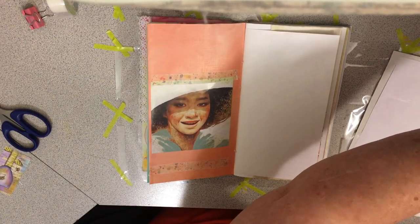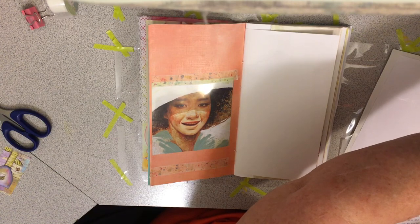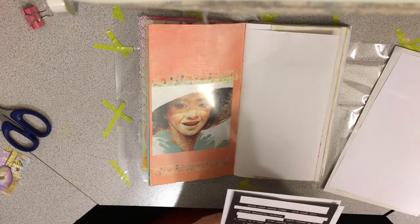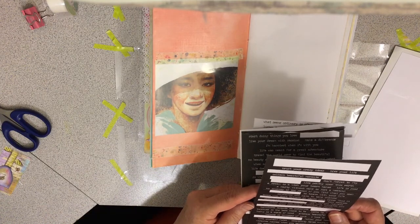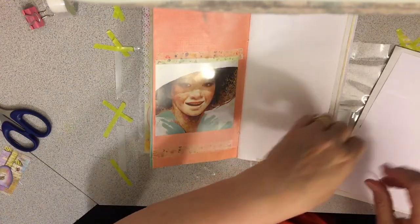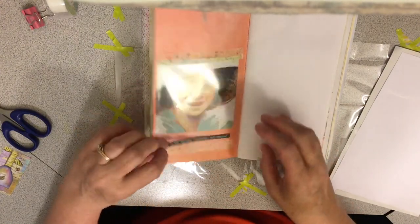I want to find something - how about this? I found one I like. I'm putting this on the acetate and it says 'we are fearless, independent, and original.' So that's on here. You lift it up - it's not there, there it is. And I want to stick on a couple of stickers that I have.